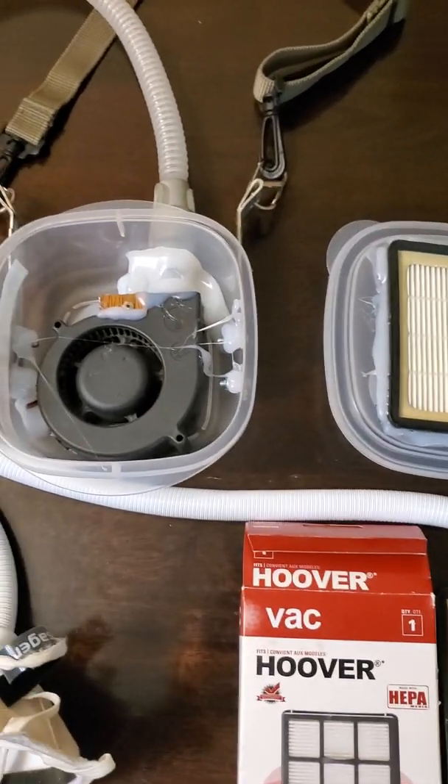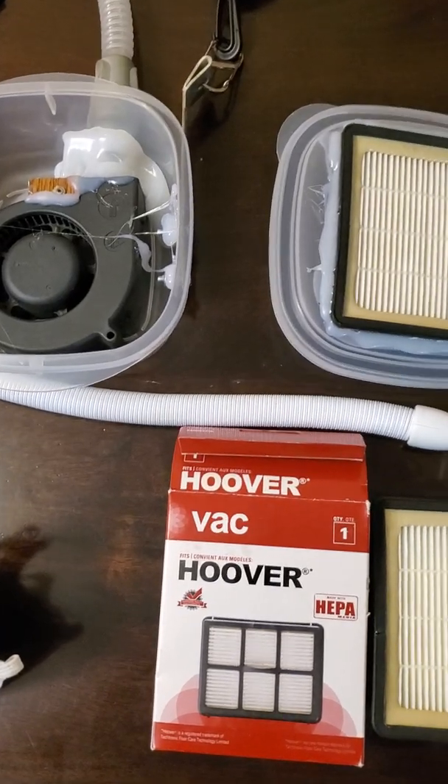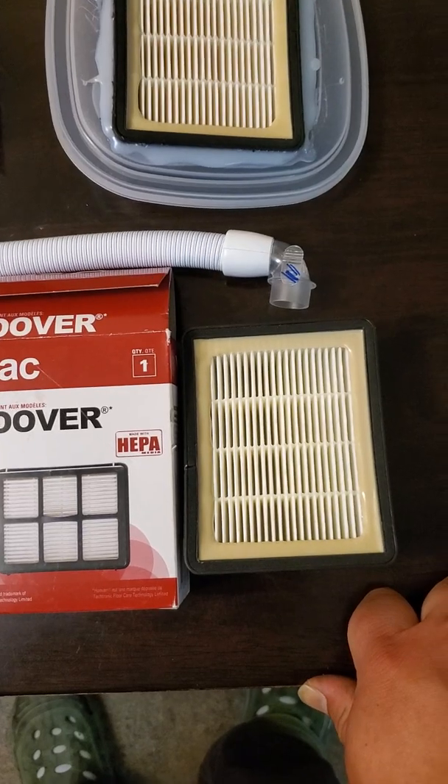Hey YouTube, this is my personal air respirator which I made myself. It's good for woodworking and maybe it might be good for the coronavirus.